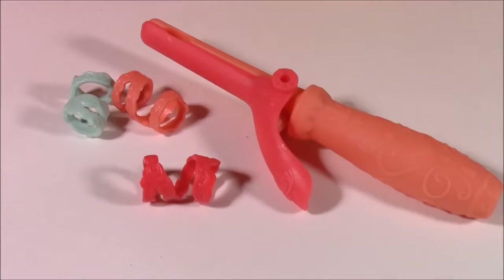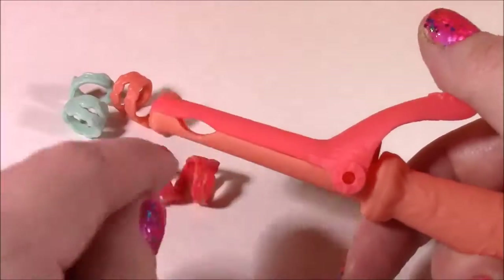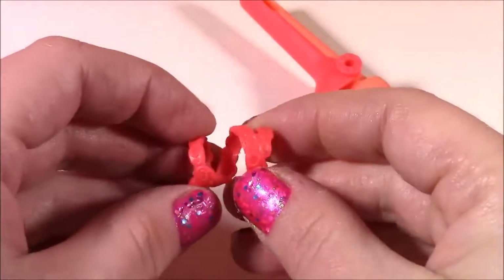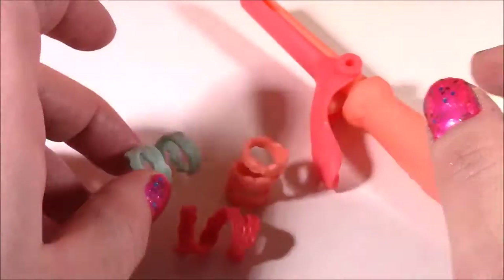Here's Applejack's accessories. We get this adorable curling iron — it's got such cute detail, and it's got a little piece here where you curl her hair up with. We also get three hair ties: a reddish orange, a peachy color, and a teal blue.